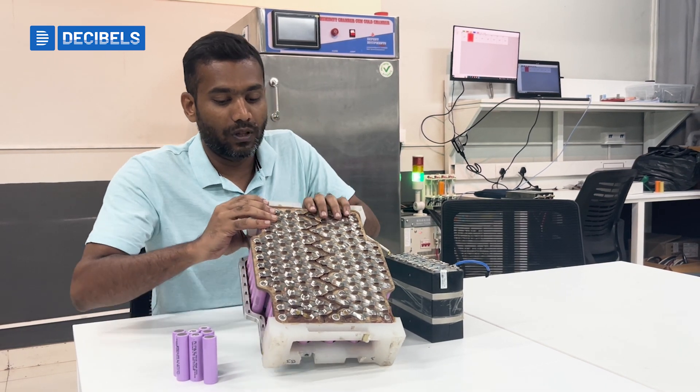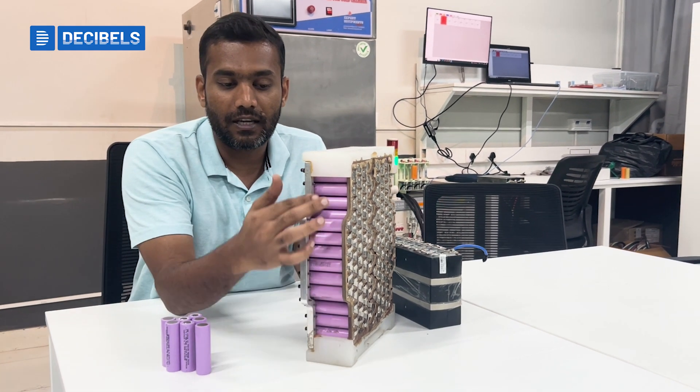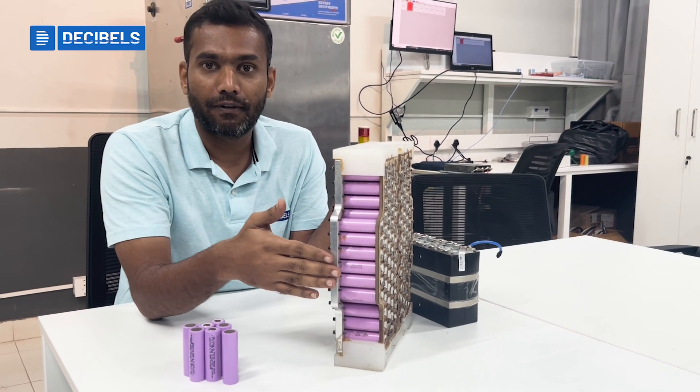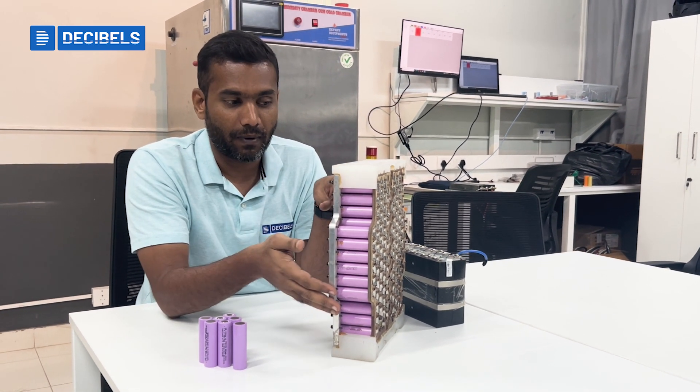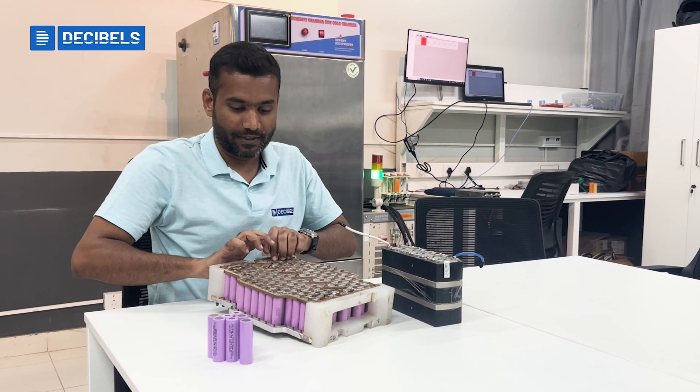The lattice ends with connections like a bus bar. You can see a thick bus bar which comes out, and this bus bar becomes the positive and negative terminals of the battery pack.